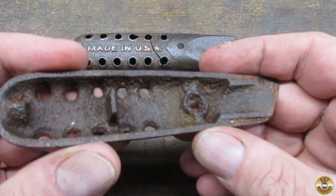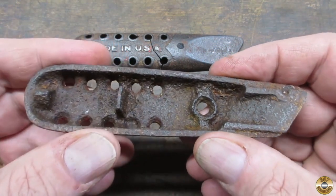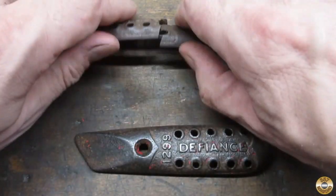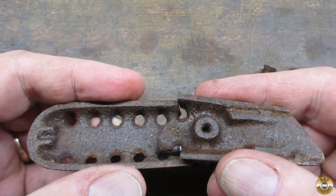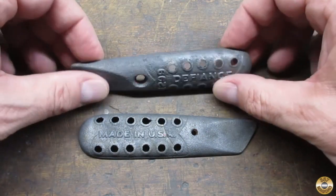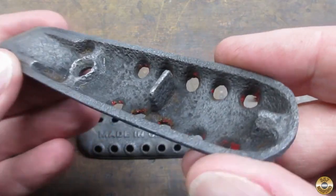Check out how badly corroded the castings were. Here are the parts after 24 hours in a vapor rust. Check out the extensive pitting.